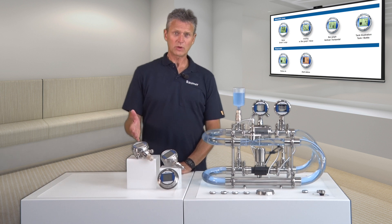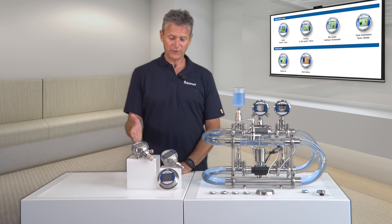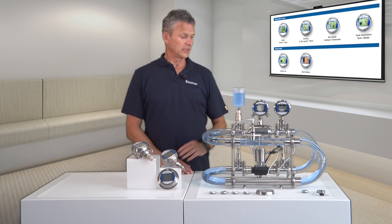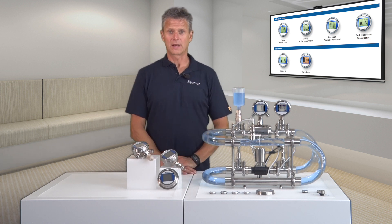Our unified operating concept comprises conductivity, temperature, pressure and flow sensors. Let me show you how it works on this exhibition model.